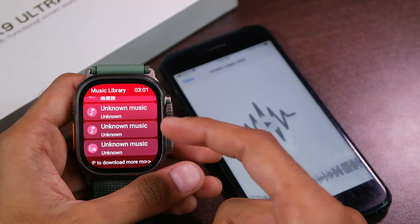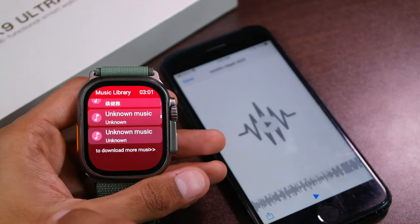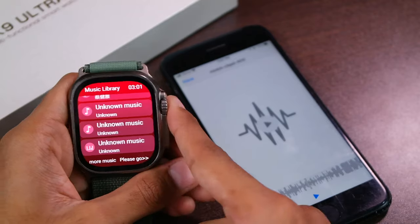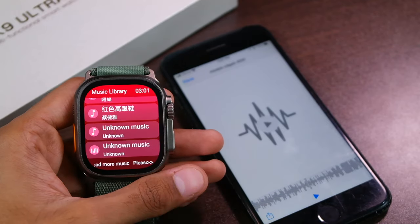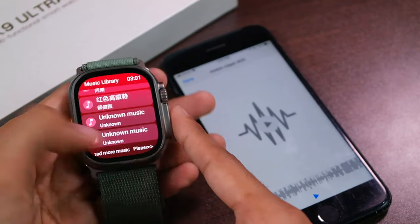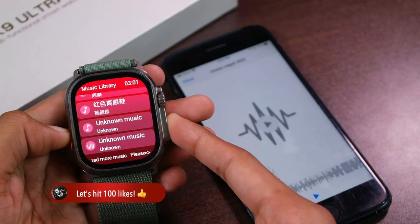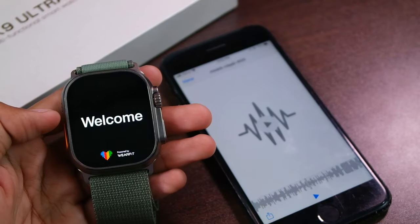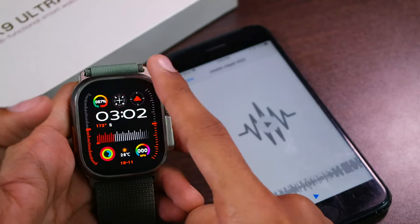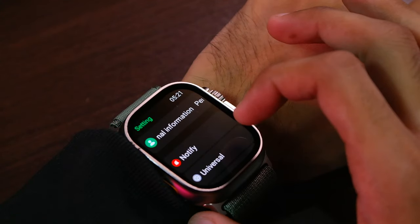In the music library, imported songs are still shown as unknown music. If you want to delete a song, swipe from right to left and tap the delete icon. Some songs work perfectly fine, but I'm still facing the issue where playing certain songs causes the smartwatch to freeze — you then have to press the action key and side key simultaneously and wait for the smartwatch to restart. I really hope this issue can be fixed in the coming update.